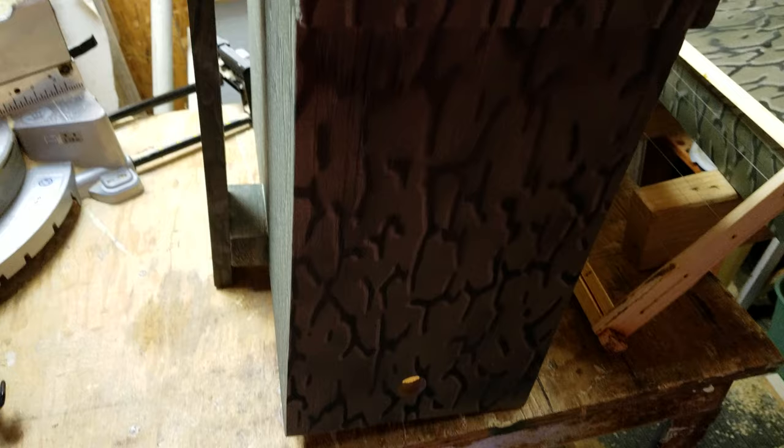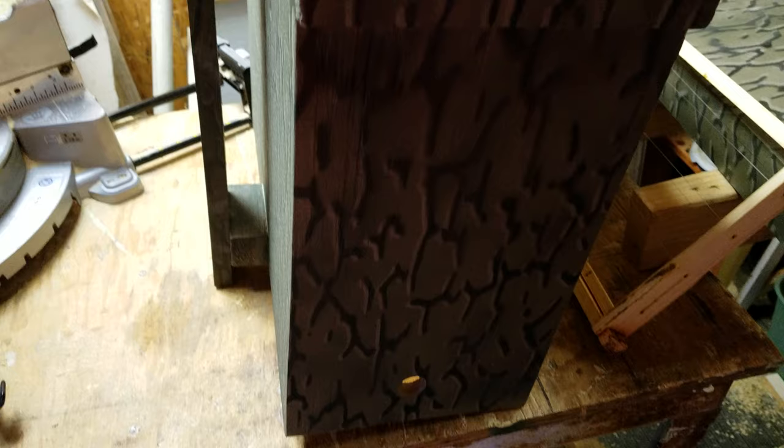Anyway, that's it for the swarm trap. Woolly Bees — like and subscribe, and hit that little bell if you want to get notifications every time I put out a new video. This is the first of the series on swarm trapping. Thanks for watching, have a great day.